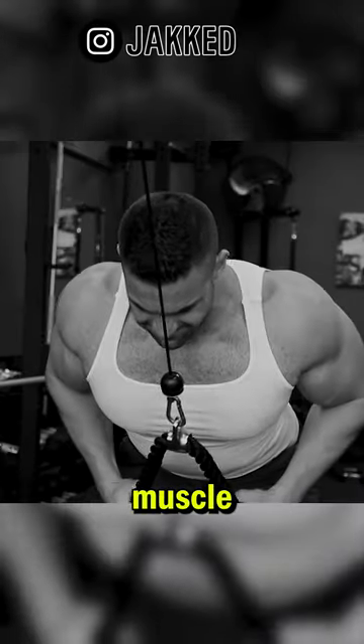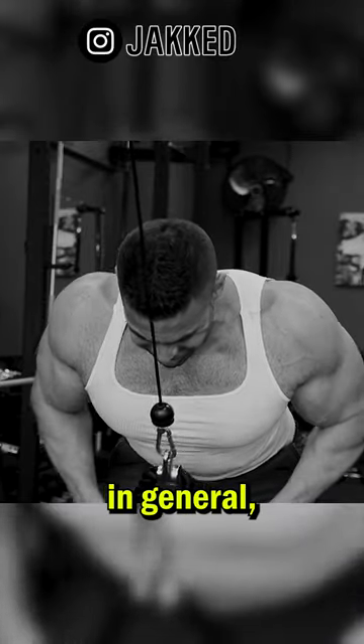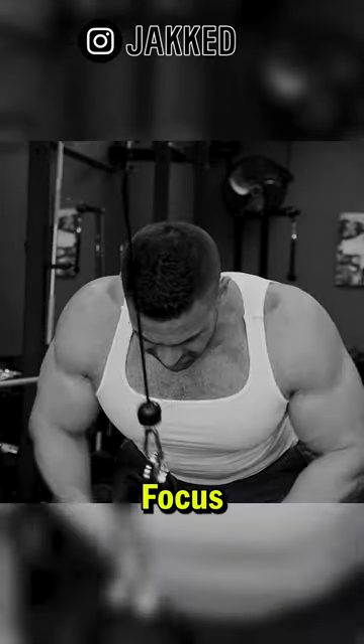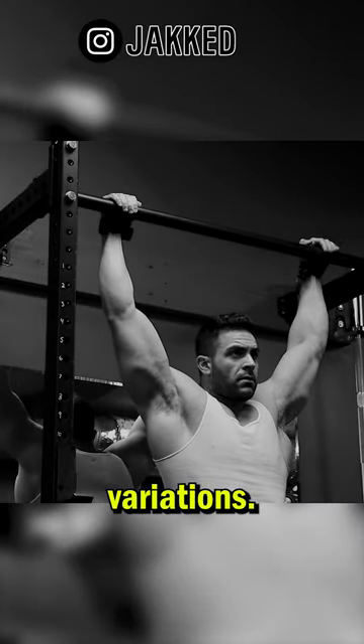There's a lot of dumb advice for building muscle on the internet today, and if you want to grow a wider back and more muscle in general, don't follow these gimmicks. Focus on the things that actually work. The best exercises for a wider back come down to just four variations.